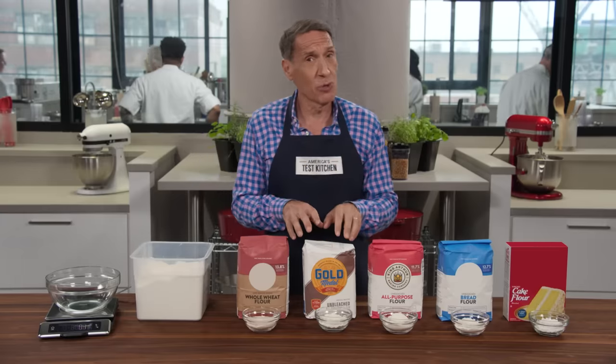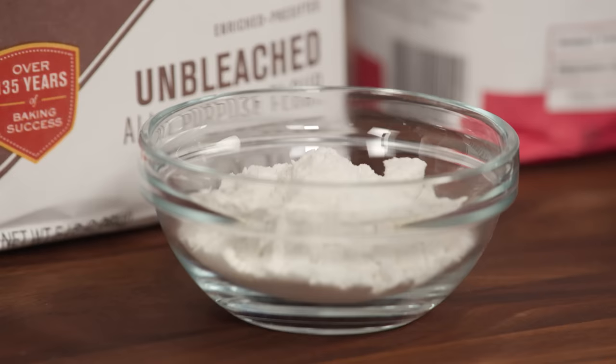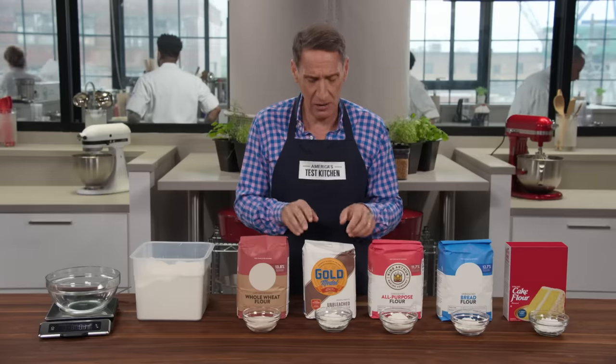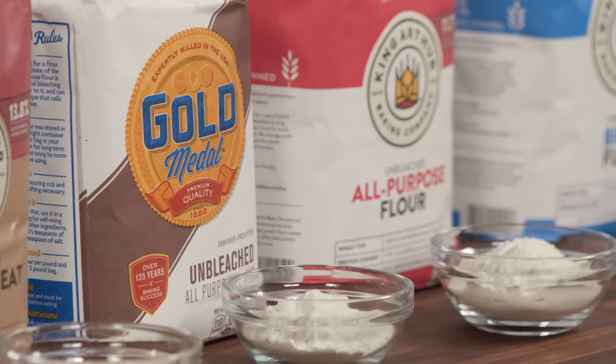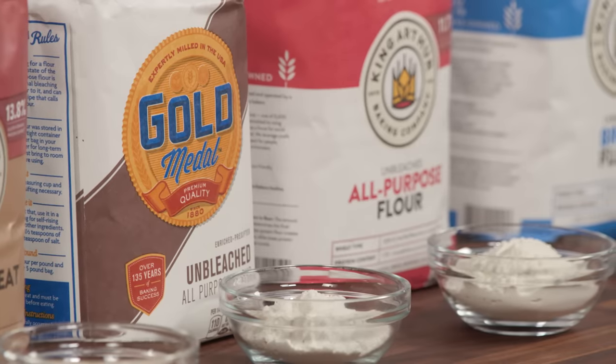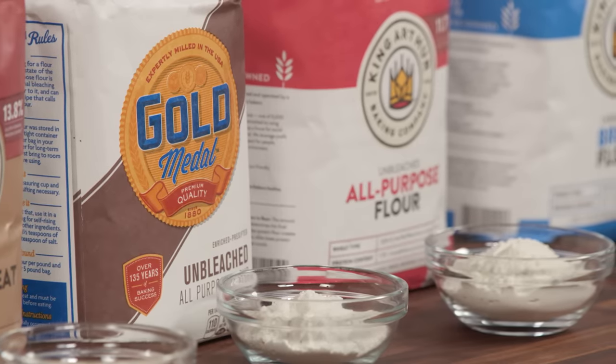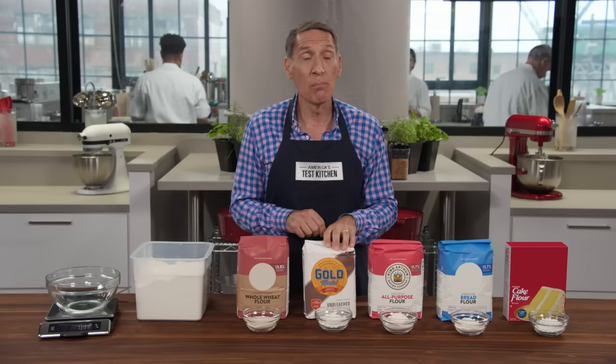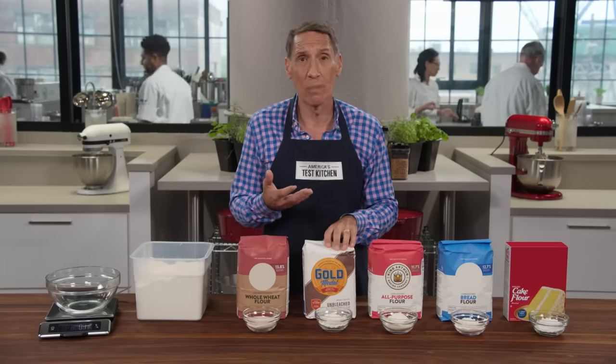Next up, of course, all-purpose. And as the name implies, all-purpose does it all, from cakes and cookies to pie dough. We have two options here. If you don't make a lot of bread, you may want to go with our Test Kitchen Favorite — this is Gold Medal. It has a protein content of 10.5%, and basically more protein means more chew when you're making breads.